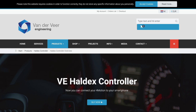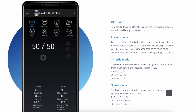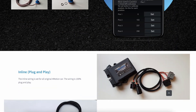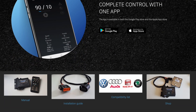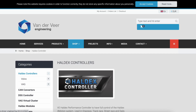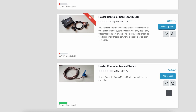Hey everyone, CPO here. In this video I'm going to be going over the install and basic configuration, setup and overview of the Vanderveer Engineering Haldex controller — the VE Haldex controller. You can see their website here. Basically this is a piggyback controller that mounts into your all-wheel drive MQB platform vehicle. They also have some for Volvo, and it uses the factory wiring harness and just plugs in place.